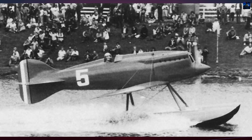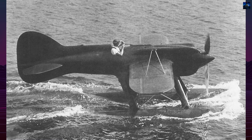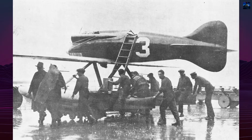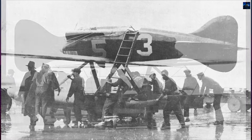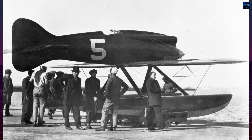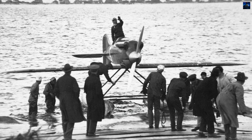But Major Mario Di Bernardi, flying MM76, completed all seven laps at an average speed of 396.698 kilometers per hour — around 247 miles per hour — claiming victory and establishing a new world seaplane speed record. Four days later, on November 17, he pushed MM76 to 416.618 kilometers per hour, about 259 miles per hour, over a three-kilometer course, securing Italy's dominance.